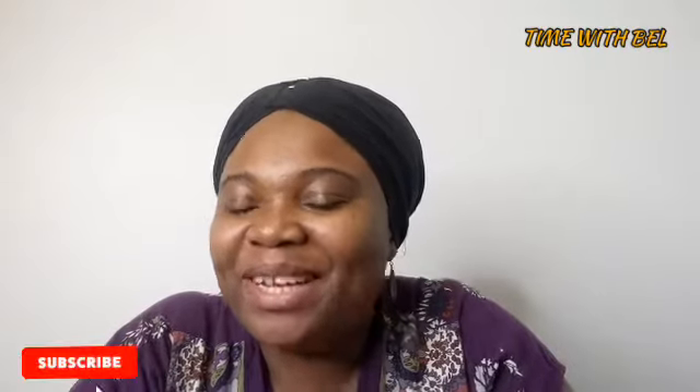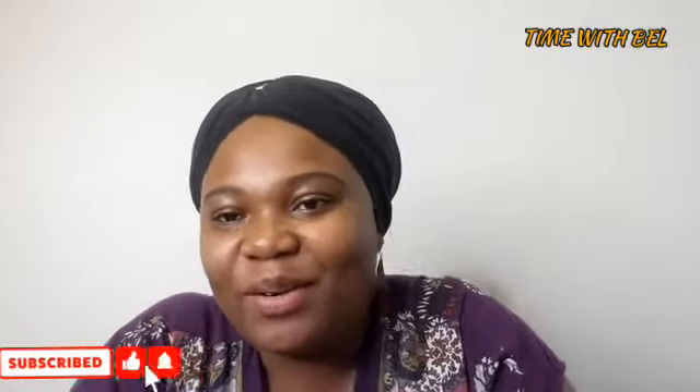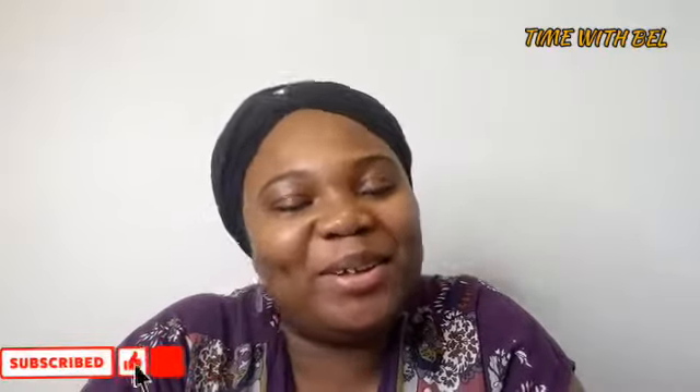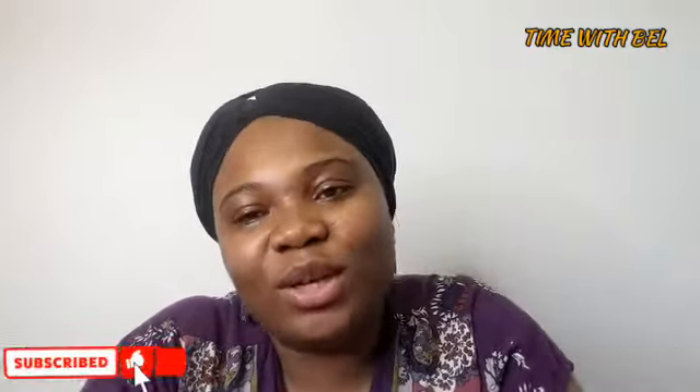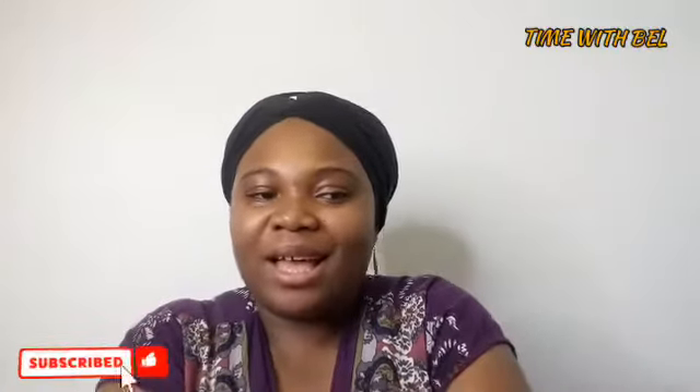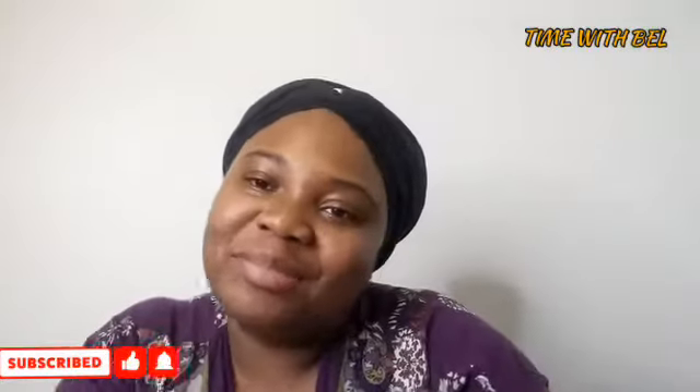Hello friends and family, welcome back to my channel. It's another time with Belle. How are you doing? I know you are doing awesome, right?